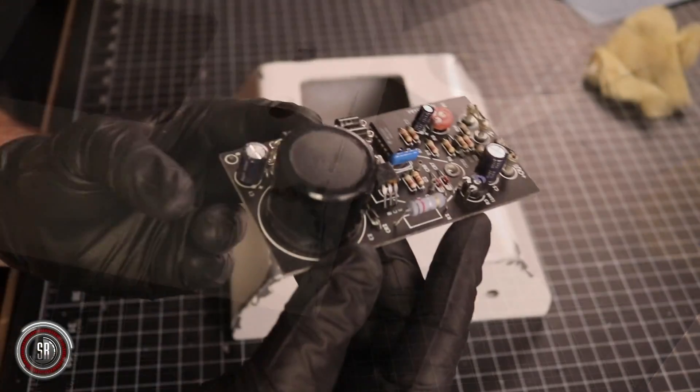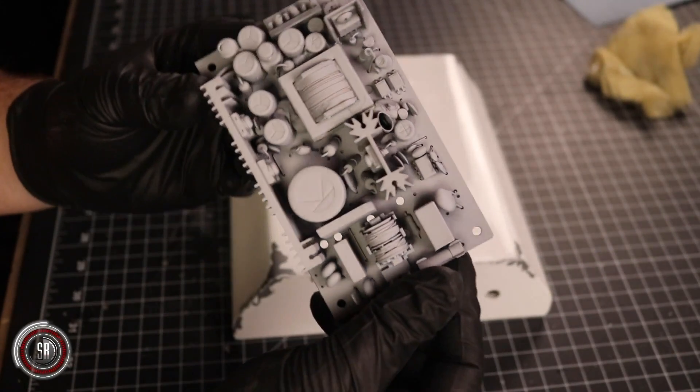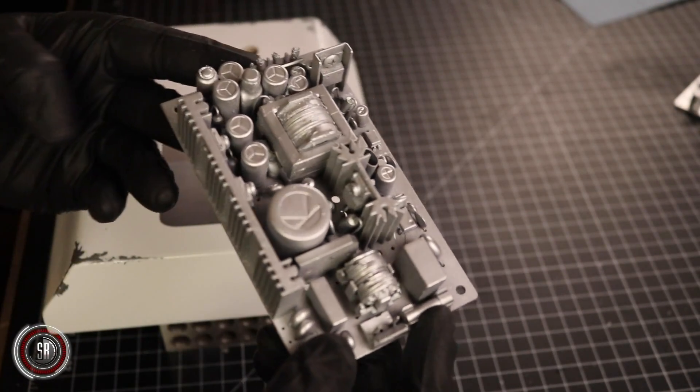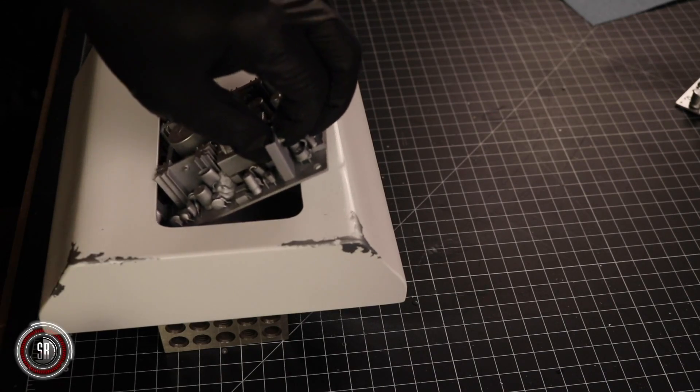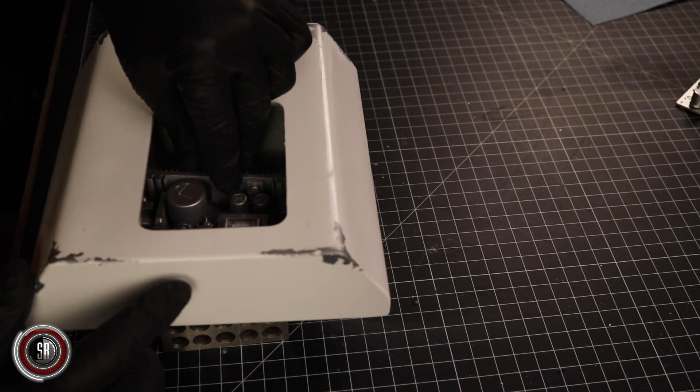When I take apart electronics, I gut everything, and that includes the circuit boards inside. These boards make for really interesting recess and interior details. A little silver spray paint and you're good to go.